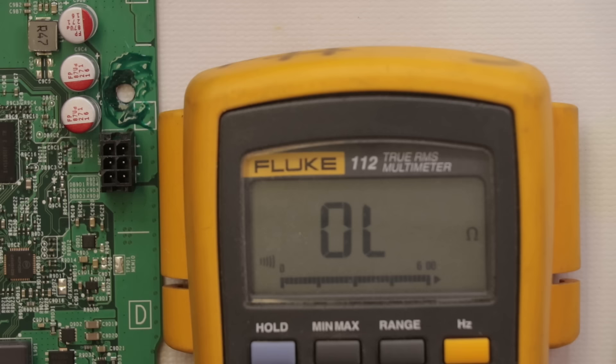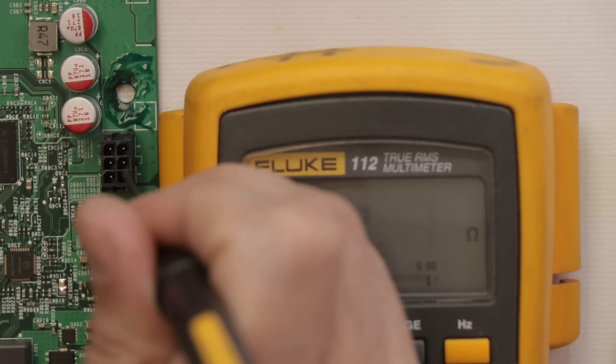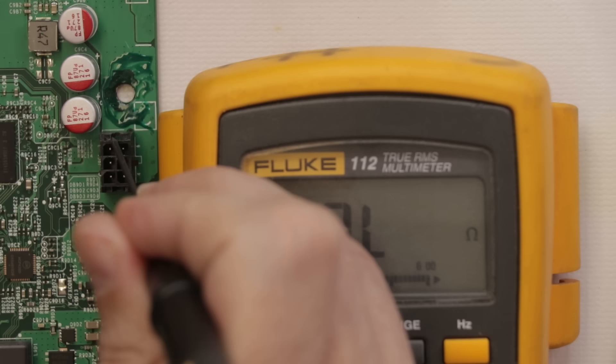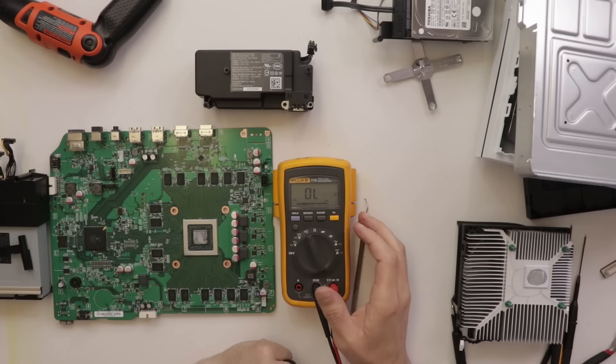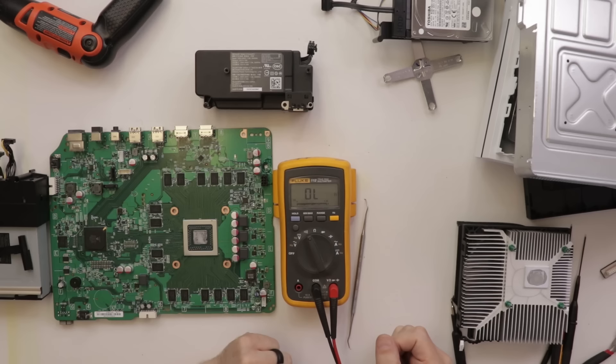I have one probe on ground — these are the ground pins, these are the power pins. Great news: there are no shorts on the power pins. It looks like that short is gone. So now with the short gone, let's plug the power supply in and see if it still works — it may be too damaged. We'll plug it in and see if it works, and then we'll see if it works on the TV as well.